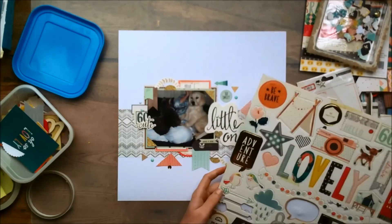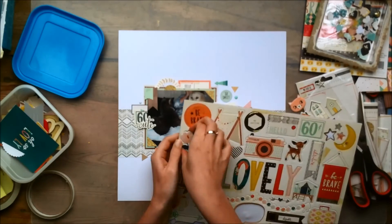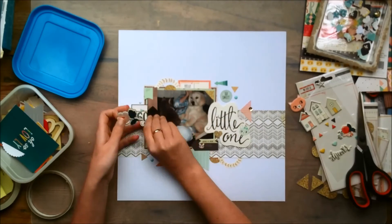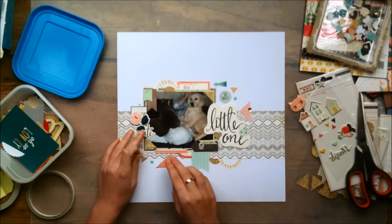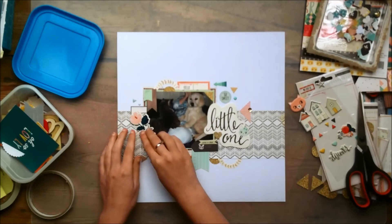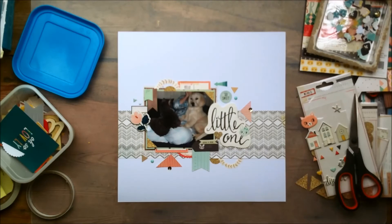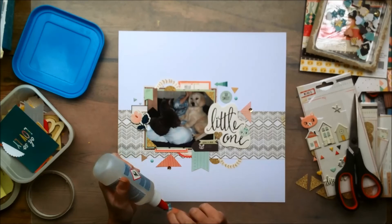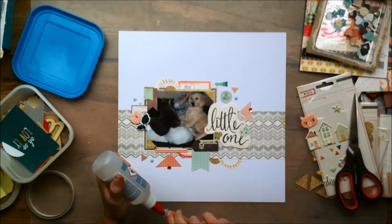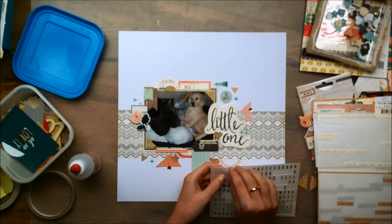My layout is close to being done. I'm looking at the chipboard sheet and deciding which ones I want to use. The ones with gold foiling would work, but I'm kind of saving them for another layout I have in mind with this collection. So I decide to go with this floral piece and layer it behind my photo. That little sticker that says 'cute' — I put it on my layout but then realized I don't like the position, so I'm putting it back and trying to find something else. I'm going to add a tiny gold glitter heart that I punched out of a scrap piece of paper.